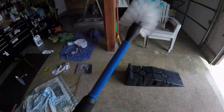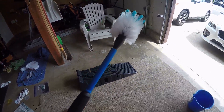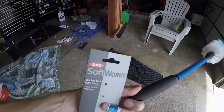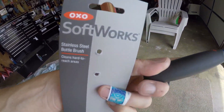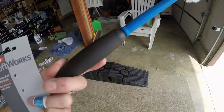Alright guys, so I want to show you this wheel brush I fabricated yesterday. Now this isn't a wheel brush, obviously. This is the OXO software — OXO is probably my favorite brand of kitchen stuff — stainless steel bottle brush.